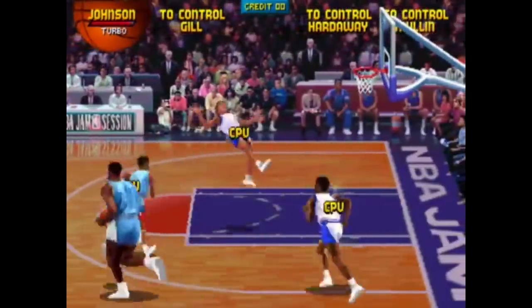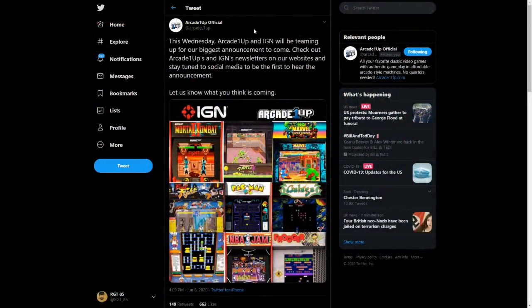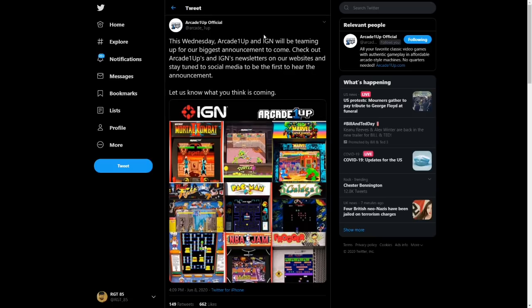Now Arcade One-Up is teasing that there's something even bigger coming — the biggest announcement they have ever made. This Wednesday, Arcade One-Up and IGN will be teaming up for their biggest announcement to come. Check out Arcade One-Up and IGN newsletters on their website and stay tuned to social media to be the first to hear the announcement. A lot of people are going absolutely goo-goo-ga-ga over this, myself included, because they've done big announcements before — Mortal Kombat, Street Fighter, NBA Jam. And now they're saying this announcement is even bigger than those, so I'm trying to think of what this could potentially be.